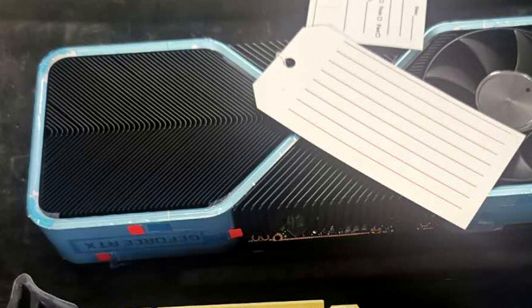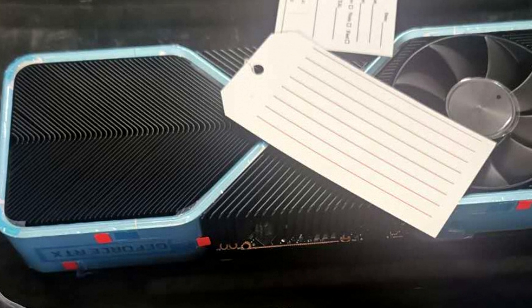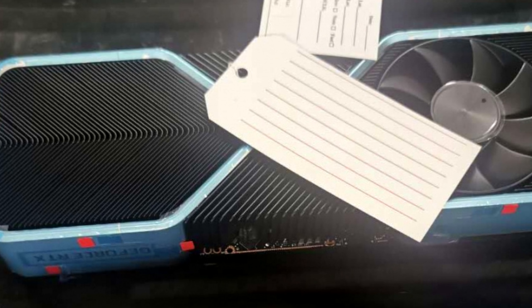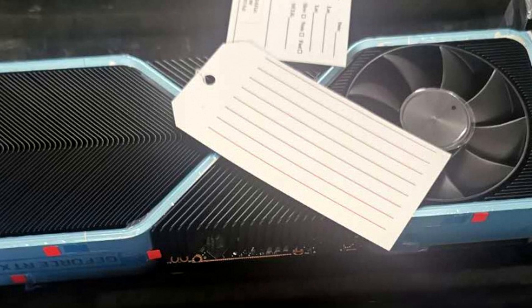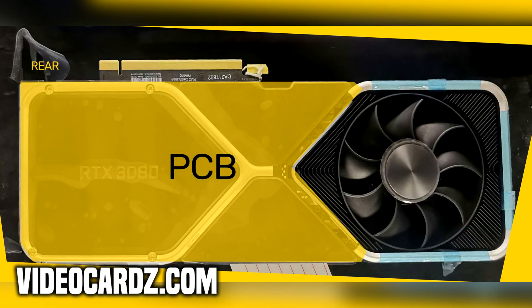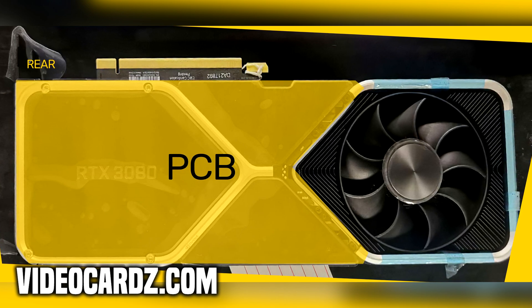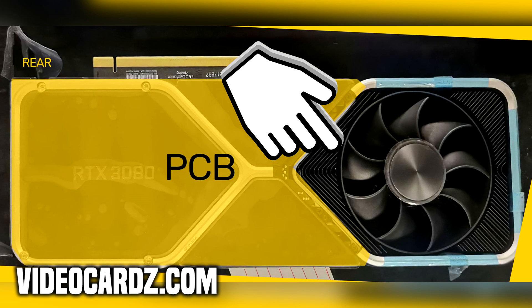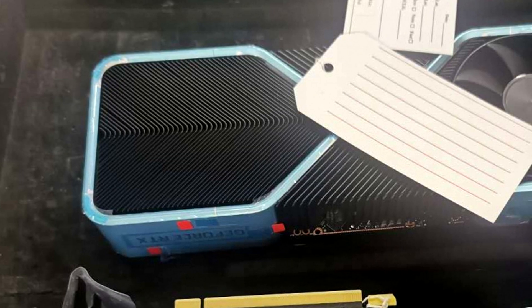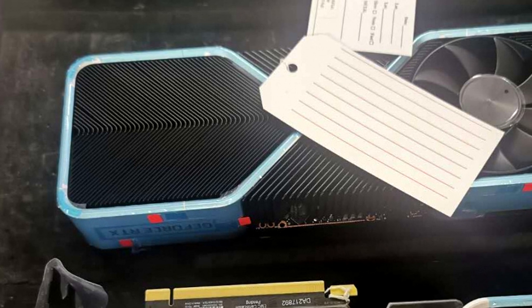Let me know what you think about the design in the comments below. Another interesting detail revealed from this image is that we're looking at a reference card that will take up a total of two expansion slots. As for the aesthetic, we are looking at a very unusual design that seems to end in a sort of V-shape where the empty area is filled up by heat sinks and another fan. Whether this backplate is part of the finished product remains to be seen.